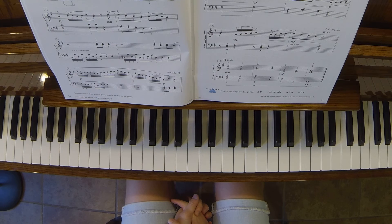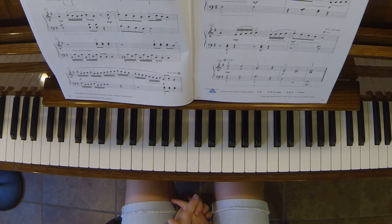The sixteenth notes on measures seven and eight are the trickiest part. Play that slowly and emphasize all your staccatos and contrast between the mezzo pianos and the mezzo fortes.